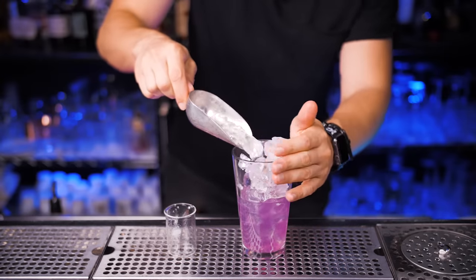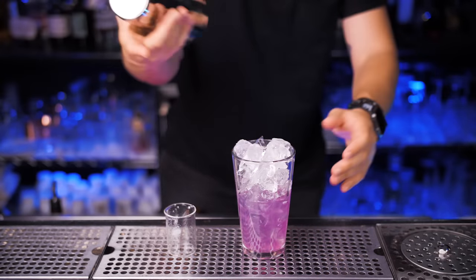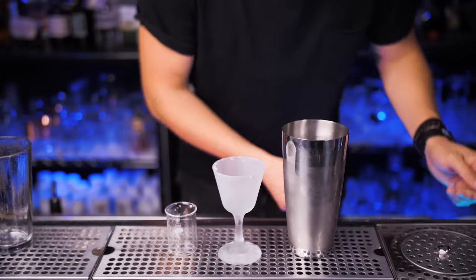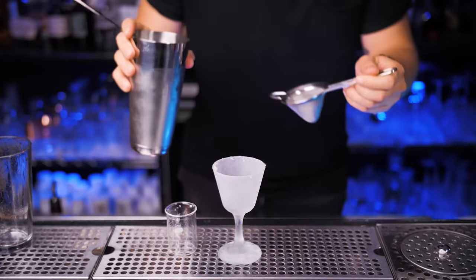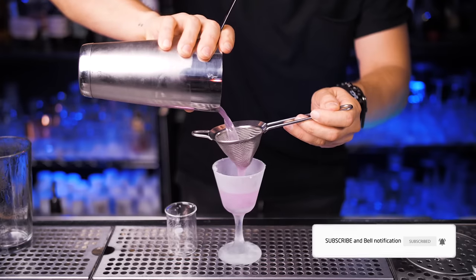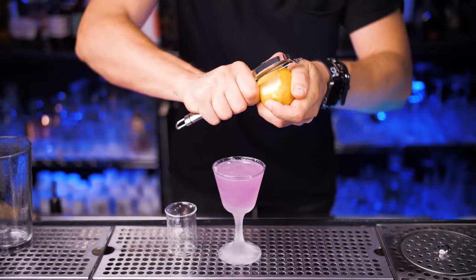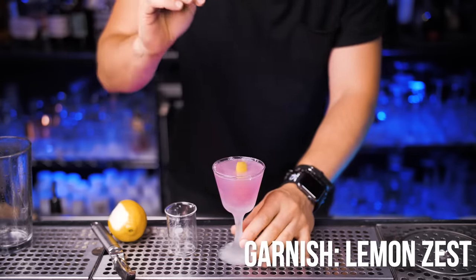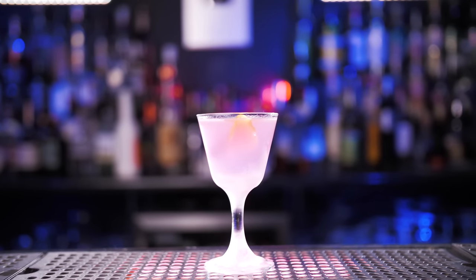Fill it all the way to the top with ice and shake it for about 20 seconds. I'll use a small chilled cocktail glass, then strain with both a regular and fine strainer. Enjoy another beautiful pour — and make sure you're subscribed to this channel. For the garnish, use lemon zest: squeeze it on top of the cocktail and toss it right inside. This is your Empress Aviation cocktail.